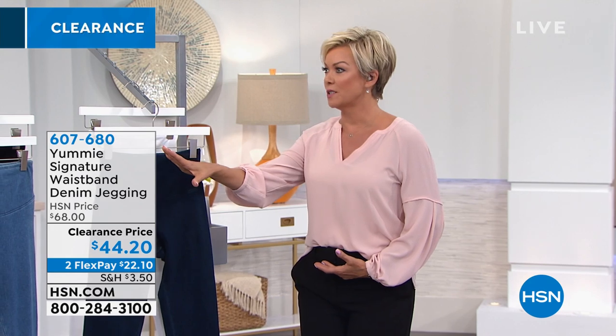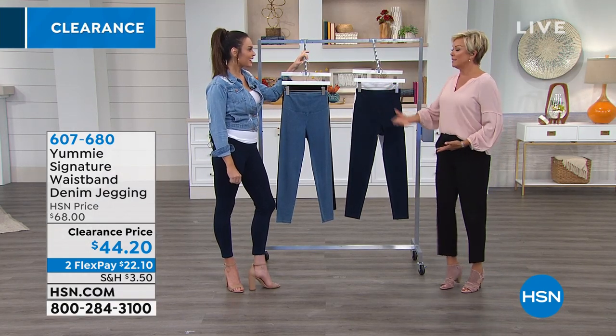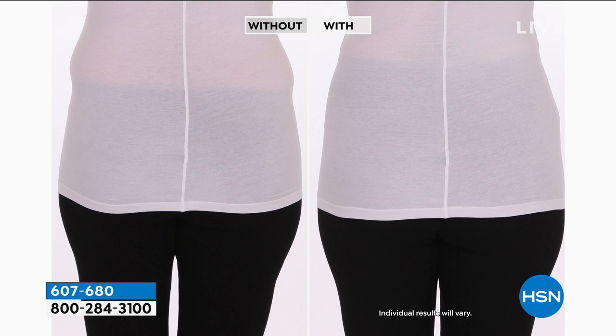I just did a closet clean this week and got rid of the leggings that stop right here — because through Yummy I learned that when it goes higher, you've got so much more control. No spillover. It's so hard to find fitted jeans, especially with a long inseam. With Yummy I can wear it and feel comfortable whether a few pounds up or down. That's the difference Yummy can make. During clearance, go to hsn.com to check out everything else we have.